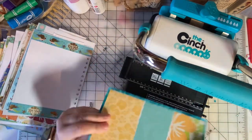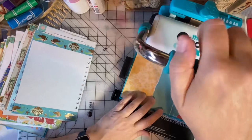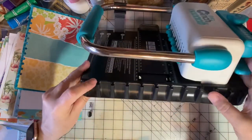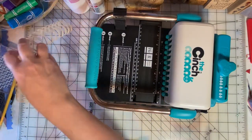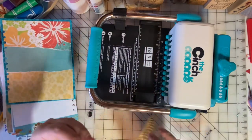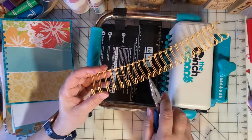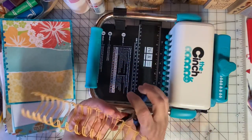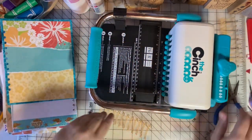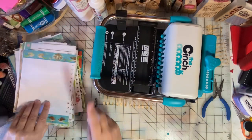The back cover of the book I want to punch facing up. Now we're going to turn the machine to the side, because I'm going to use this little rack here to hold the wires while I load the book. I know there are 12 punches, so I need to use my wire cutters to cut this off — I only need 12 of these loops. The rest can be set aside and used for a smaller book sometime.